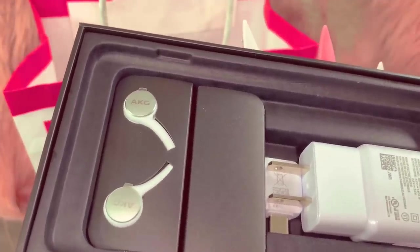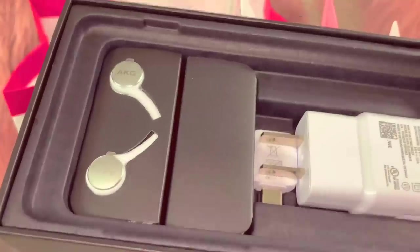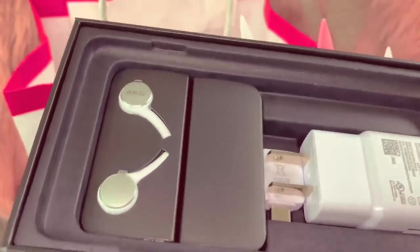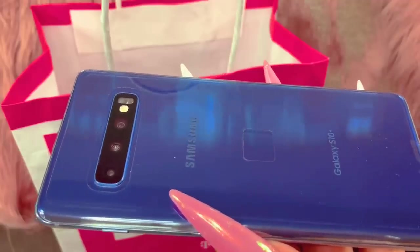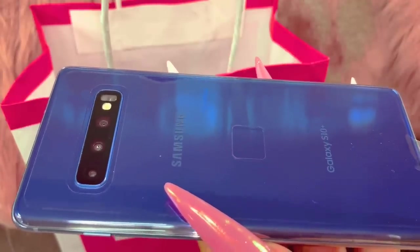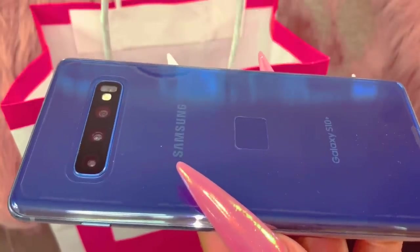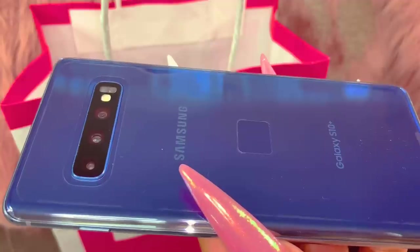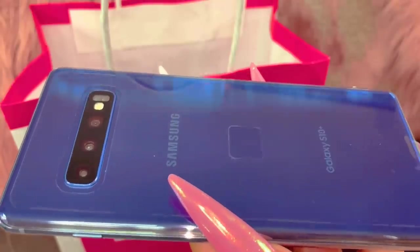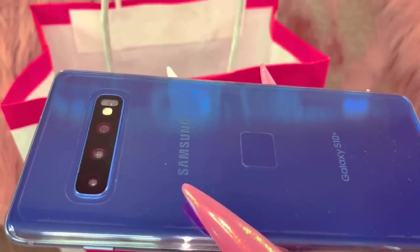A lot of people in the comments said they had the S10 Plus and loved it, so I decided to try this phone out — but it was definitely too small for me in the S10e. There were so many selling factors on this phone when I went back into the store. I chose the blue because when I bought the S10e they only had white and black available. When I saw this blue I fell in love — they didn't even have it in the store the day before.